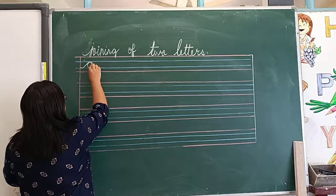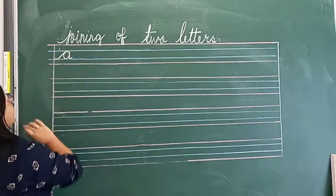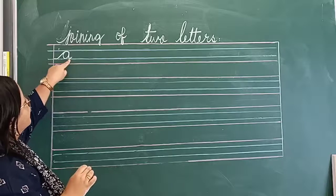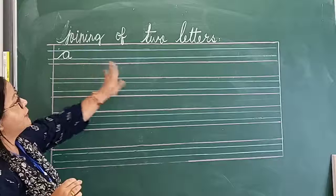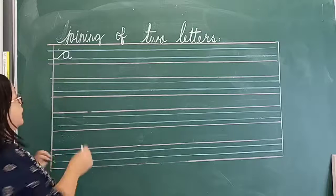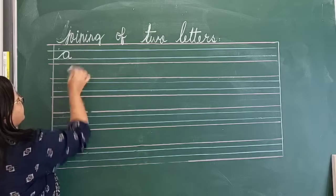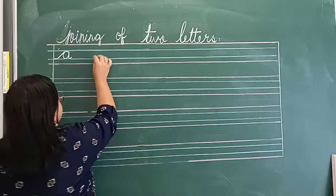This is how we write cursive A. Now we will join another letter from this tail, because every letter has a tail. This is a small tail here. From here we will join another letter. Look here.